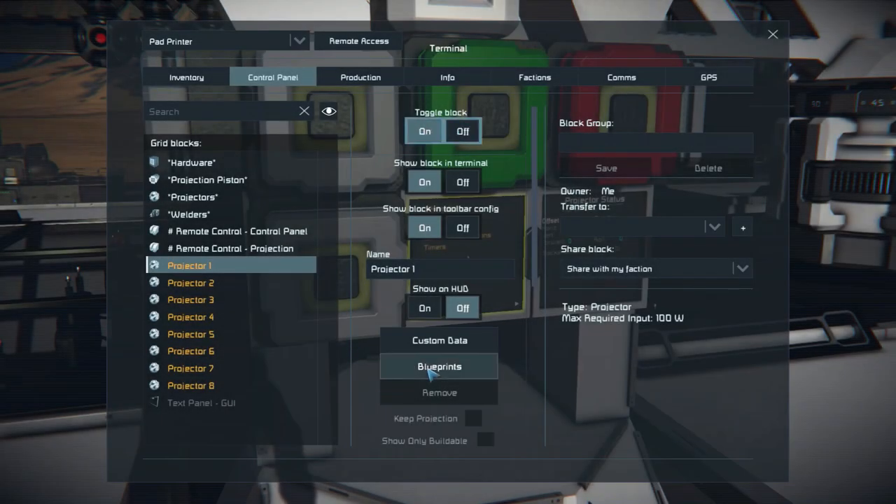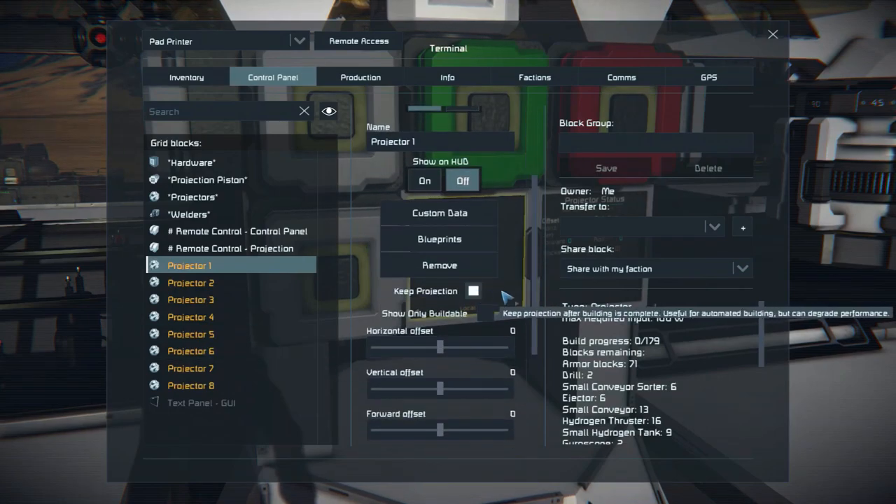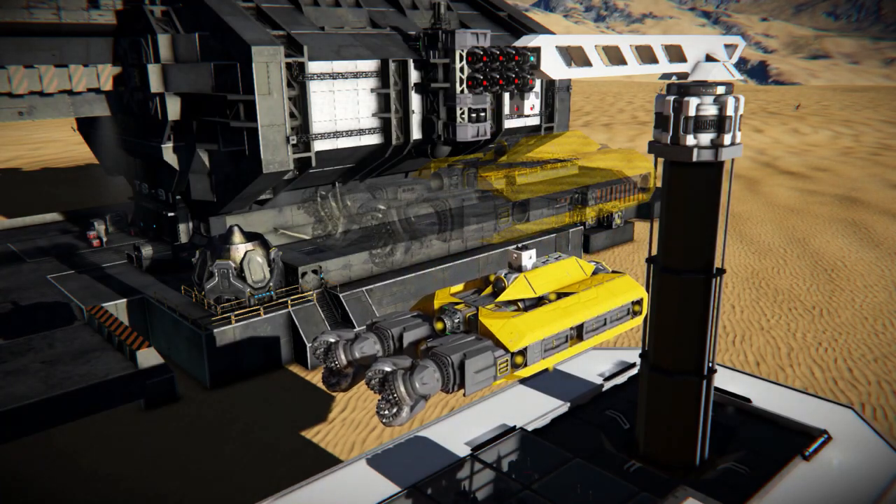If you like to keep printing the same craft multiple times, when uploading the blueprint to the projector, select keep projecting. That way the projector will keep on projecting the blueprint after printing it.